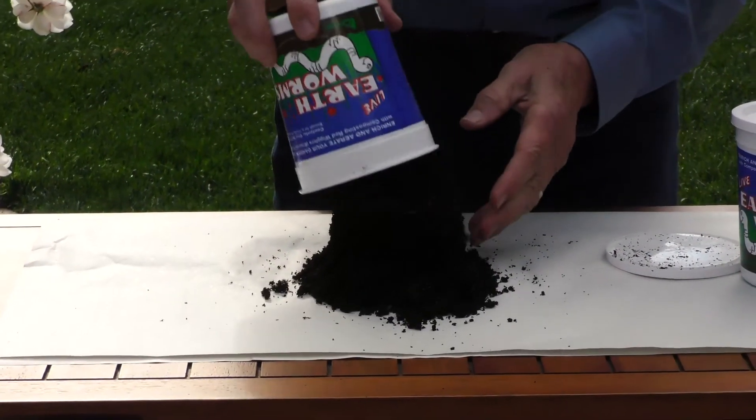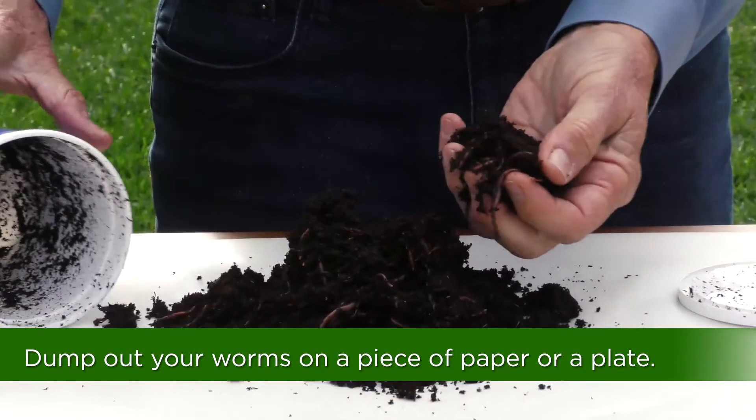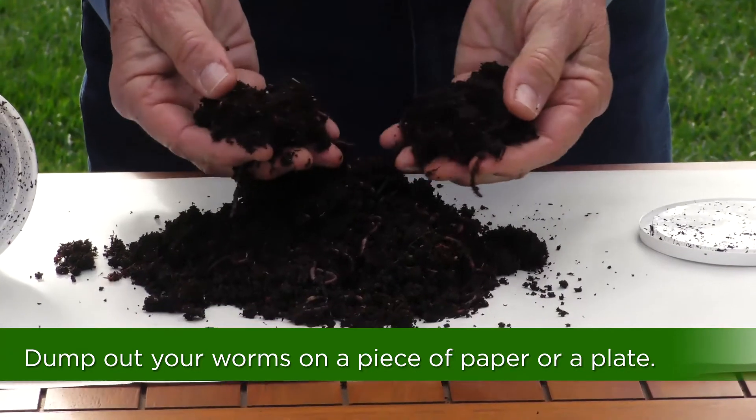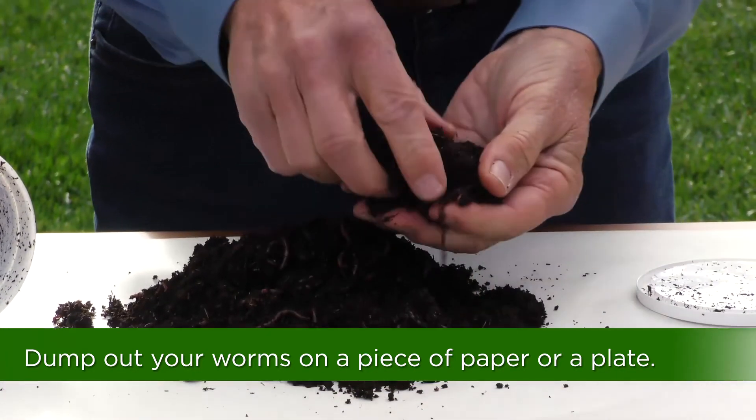So when you bring them home, you can just dump them out. You won't see any worms in the cup when you open it at first because the worms all go to the bottom. So when you dump it out, you'll see all the worms at the bottom like this.